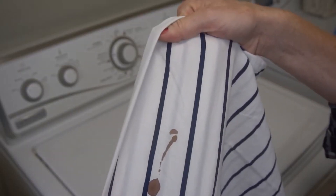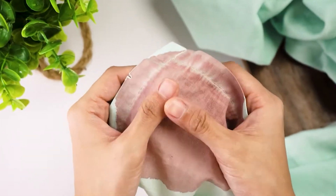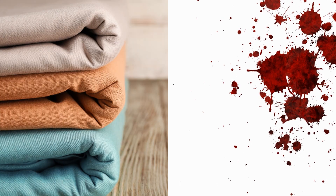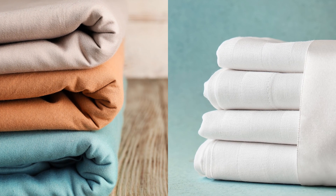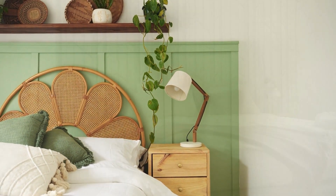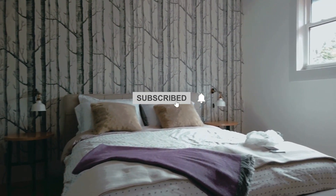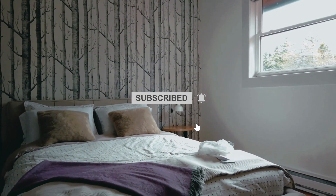In this video, we will provide you with a comprehensive guide to get blood out of sheets. Bloodstains on your sheets can be quite stubborn. We'll show you effective methods for removing bloodstains from your colored or white sheets, whether they're fresh or old and dried, to keep your bedding looking clean and fresh. Follow all the steps in this video for the best results and don't forget to subscribe to get many more household tips and tricks.